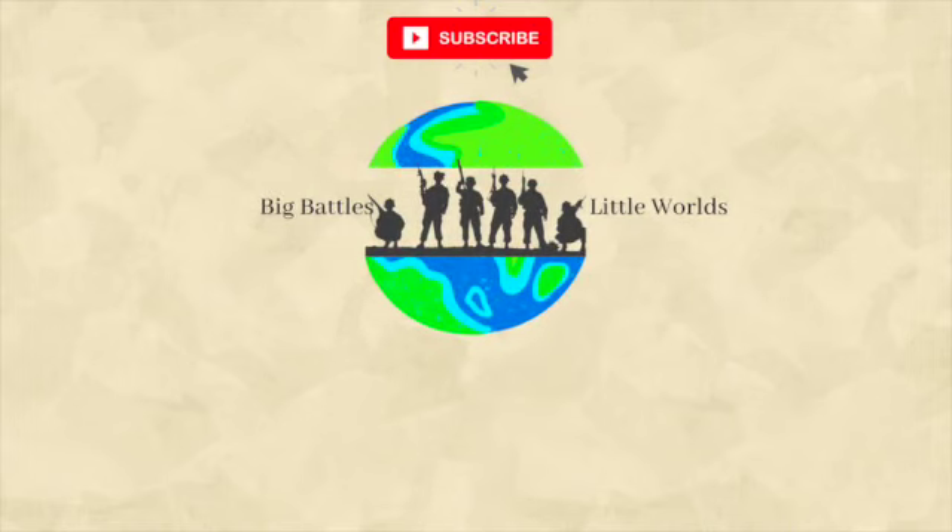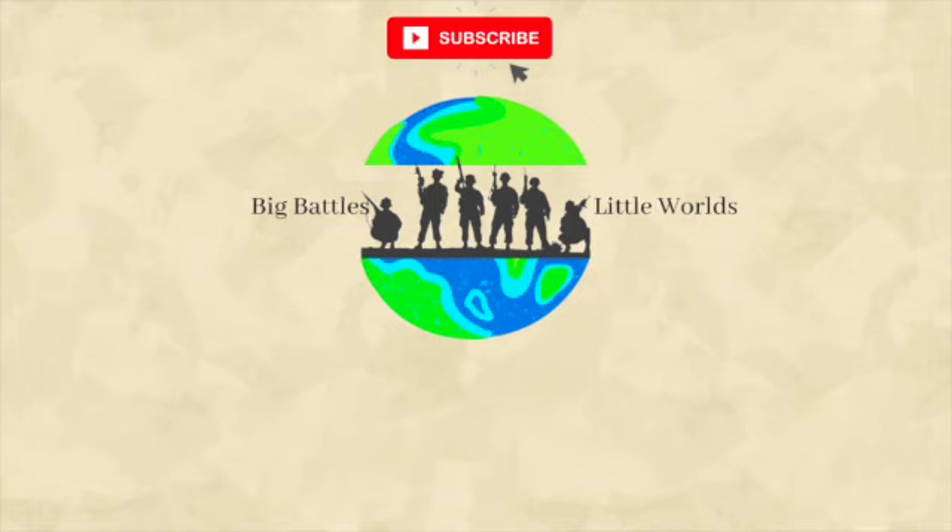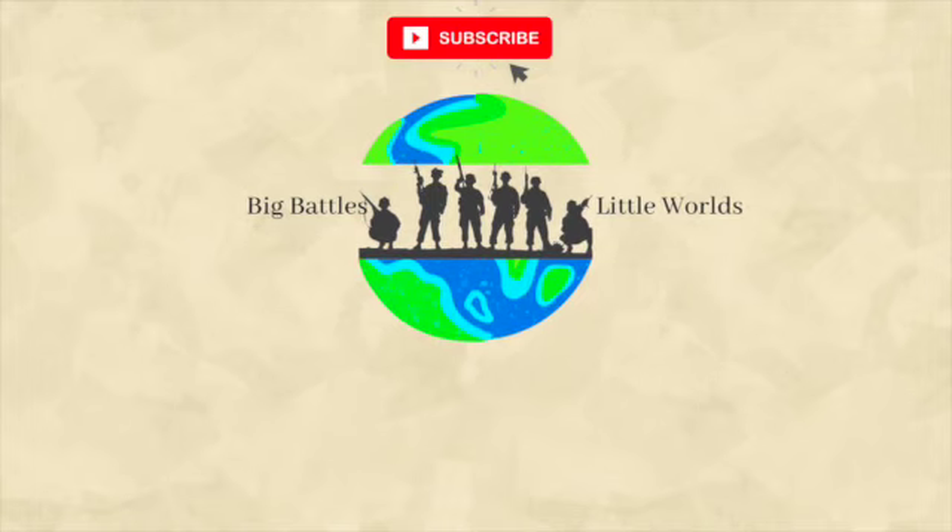Anyway, thanks for watching. Please like and subscribe, and I'll see you next time.